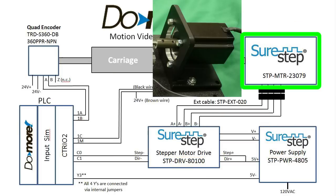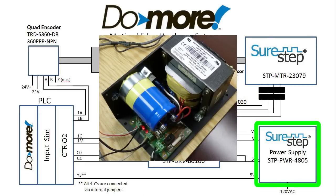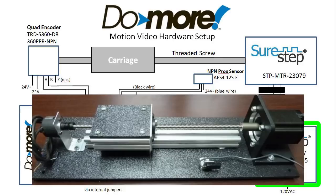The servo motor is driven by a SureStep motor driver through this extension cable. Power for the stepper motor is supplied by the SureStep power supply. The stepper motor is connected to a threaded screw which moves a carriage mounted on a rail.